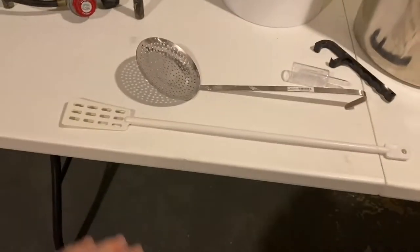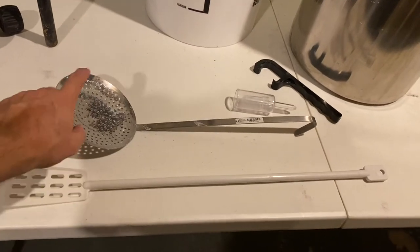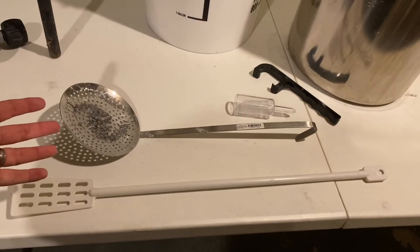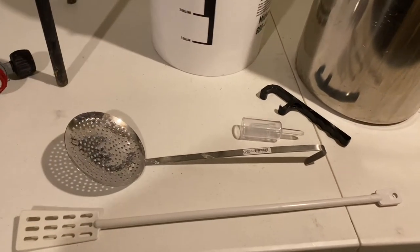For spoons, you need something to stir with — I use this paddle one. Then I like to use this other one to get the grain bag out; it allows it to drip and it's easier to get out because you can scoop under and pick the whole thing up at once.